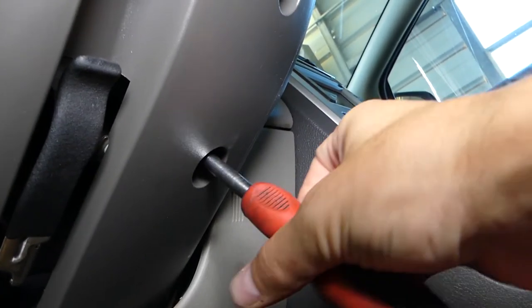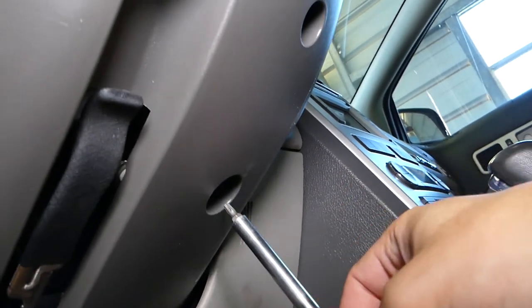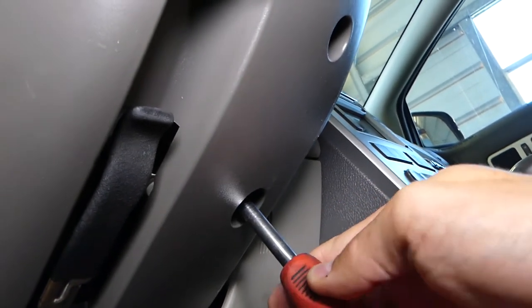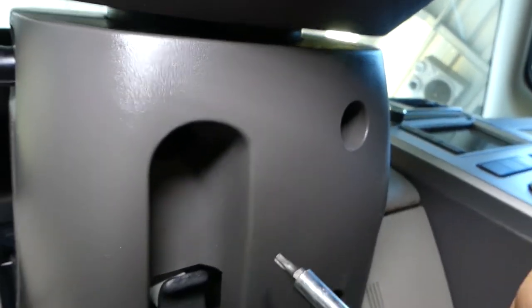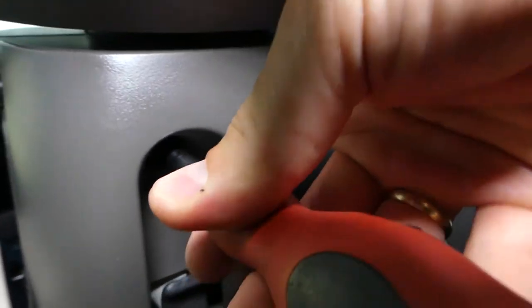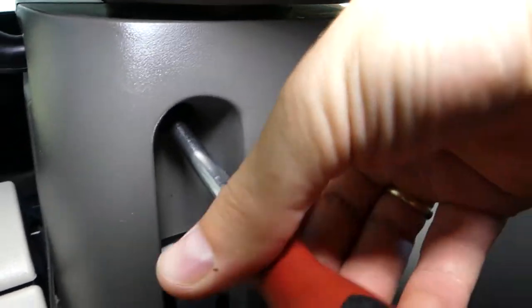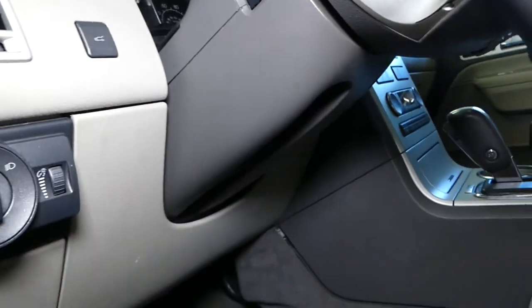Removing this one now. After that we have one that's a little bit hidden — almost came out and it stopped. The third screw is actually hidden right above the handle. Perfect, we're ready here.